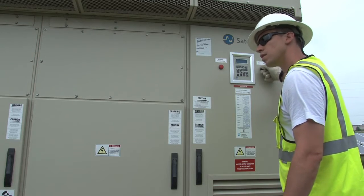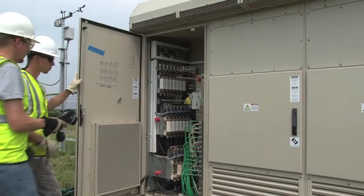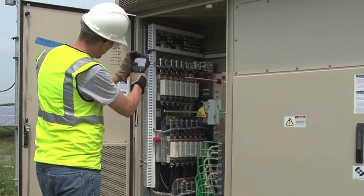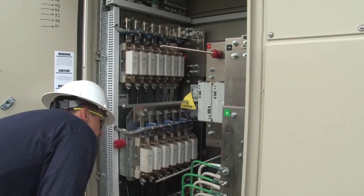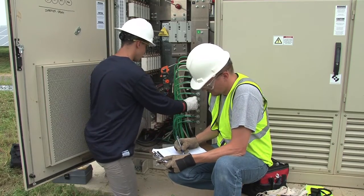When taking IR images at an inverter, it is possible to open it up while it is running, but it is not recommended. Instead, the crew should keep the cabinet door closed, disconnect power, and efficiently take the reading before the heat dissipates. For this reason, the crew uses the IR camera only on the inverter terminals and fuses and inspects the other electronics only visually. The crew will document their findings and enter the information into the field report.